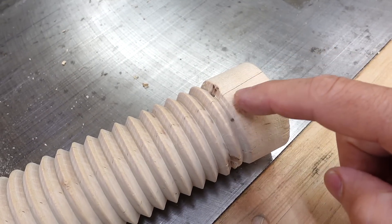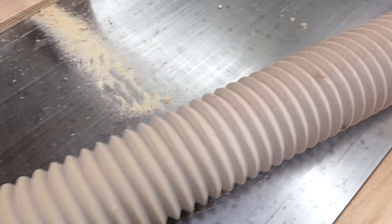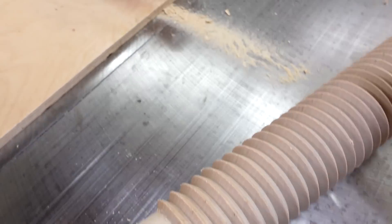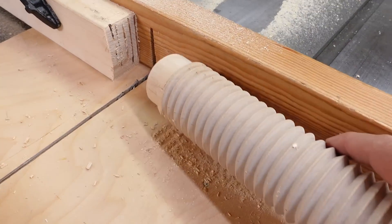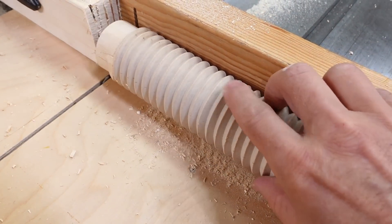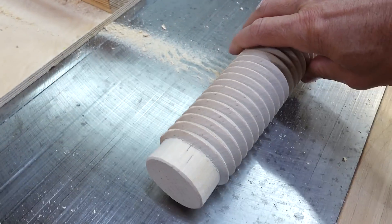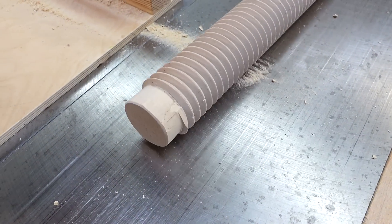I couldn't cut the thread all the way to the end because I was limited by carriage travel on the lathe, so on one end I narrowed it down to the minor diameter using the table saw blade sticking out on the sled, rubbing against it like that. That way I can get a nut on there - and that nut I still need to make.